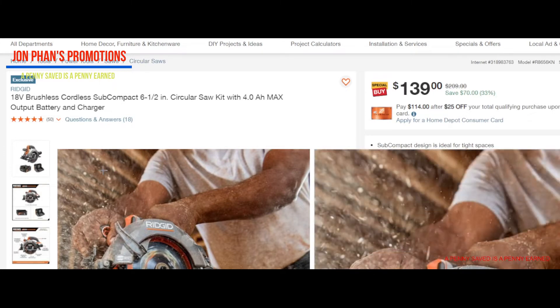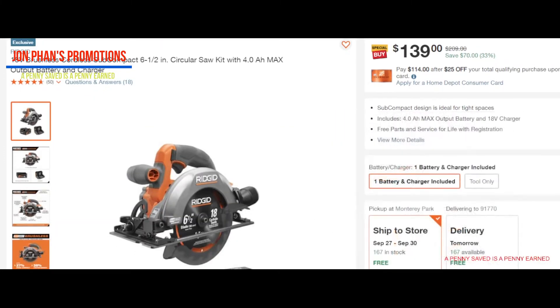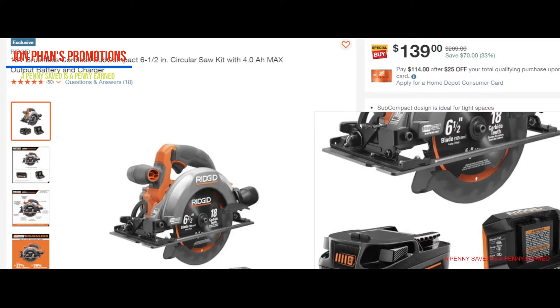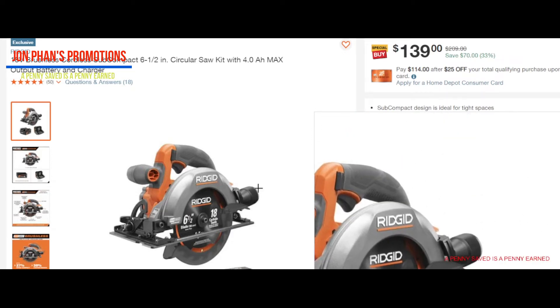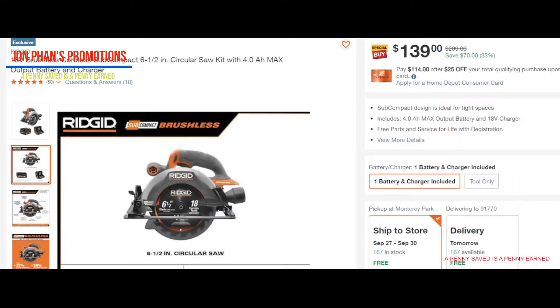This one comes with the battery — look at the battery here, this is the newer version, not like the regular one. This one is supposedly replacing the octane battery. The battery alone is $139 and they're currently on sale at Home Depot as well. So think about it: the battery's $139 and now you're getting a charger and the circular saw for the same price. Isn't that amazing? That's a great deal.